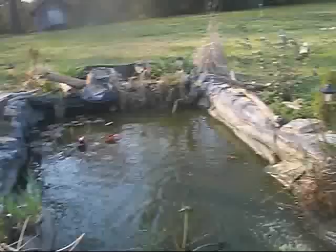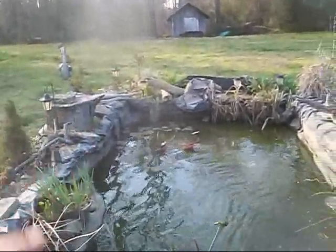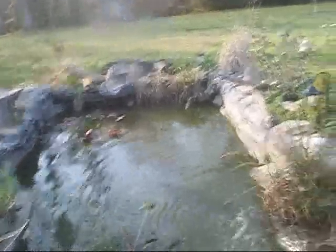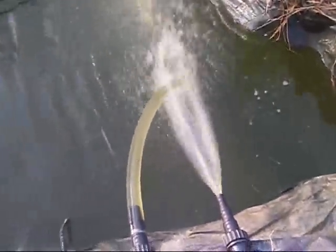I did a huge water change on this thing because I have a lot of fish in here and I'm getting ready for the spring. Like I said in earlier videos, I'm going to make the giant Mountain Dew into a giant Sprite or Sierra Mist — green water coming in, clean white water coming out.